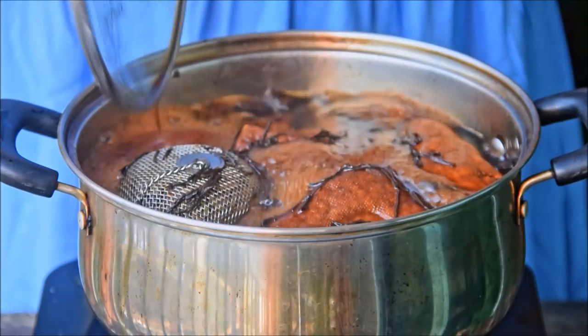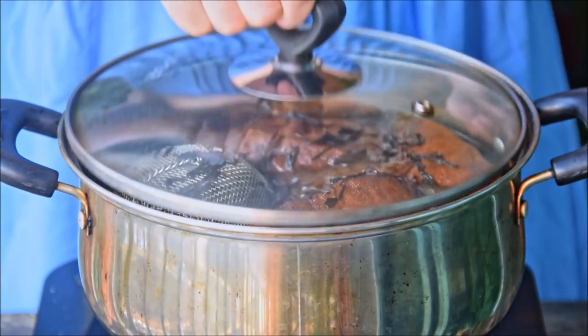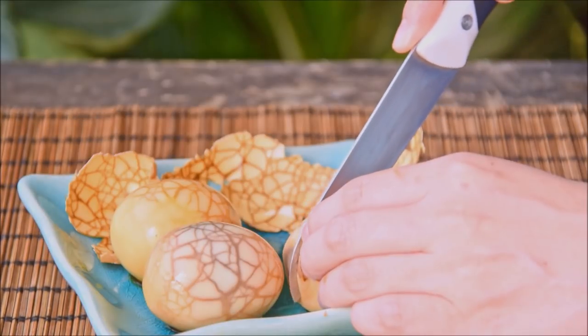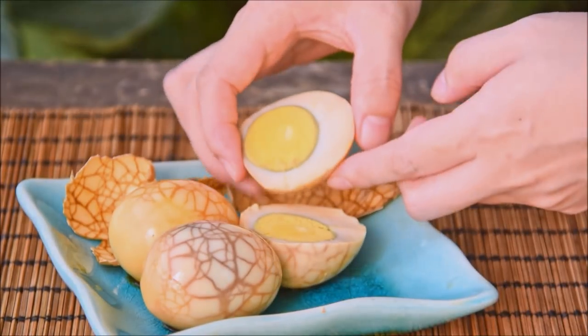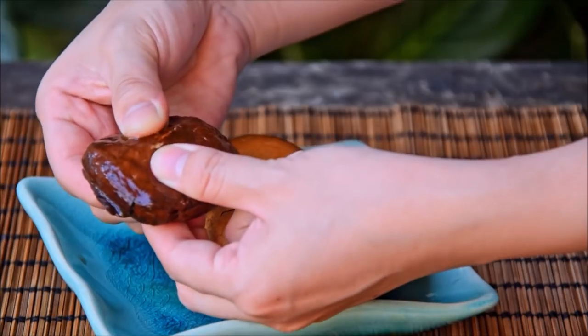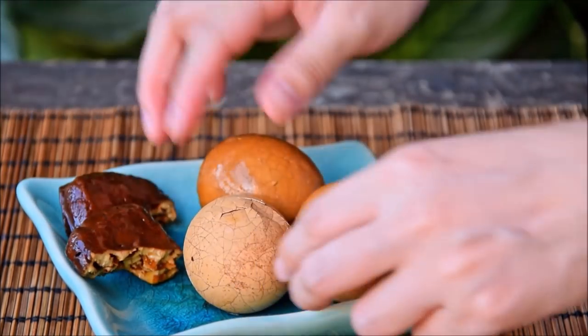Ninety minutes later, shut off the heat. Now let this sit and soak until completely cooled — about three hours minimum, or in an ideal world overnight. Once cooled, give them a peel, and this is what we're looking at. The egg's got this nice mild fragrance to it and of course that signature tea egg pattern. The tofu, meanwhile, is soft, chewy, and super flavorful. For both, the longer they soak the tastier they'll get — you can let it soak for three hours and up to about two days. After that limit, you do want to take it out and maybe store it in the fridge separately.